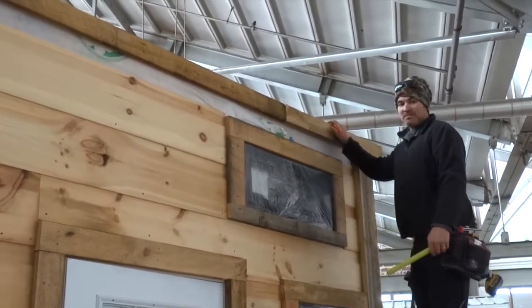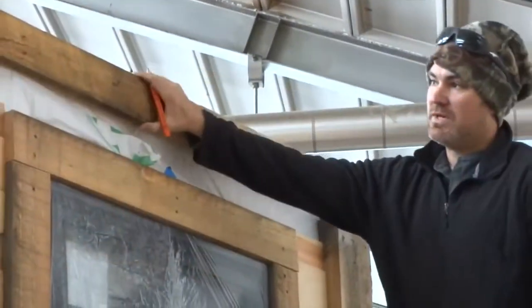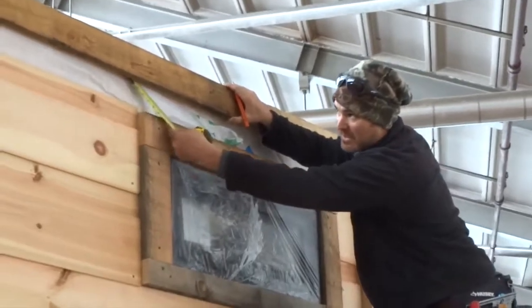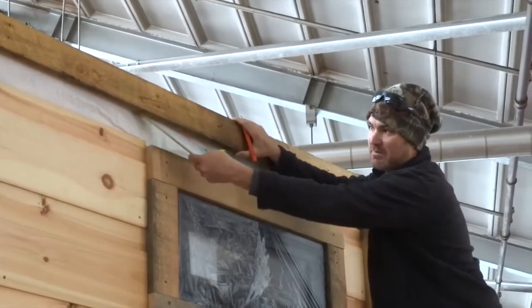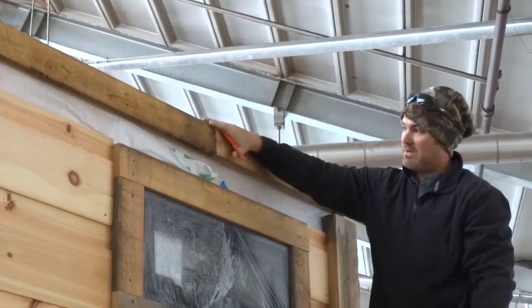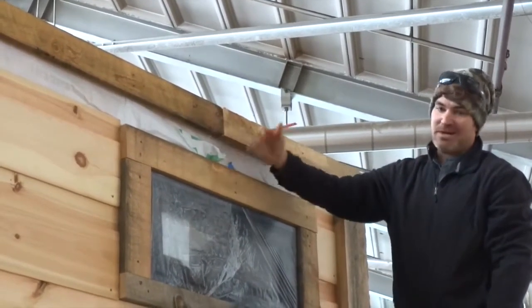This is Tom, the lead carpenter here. We put our patent water on here. We've got an inch notch on the back side, so we'll run our siding behind it. So any water on the roof comes down and rolls across, and we'll never get behind it.